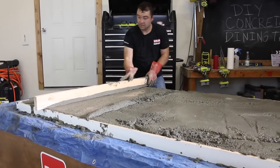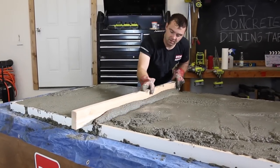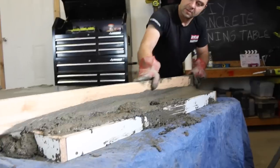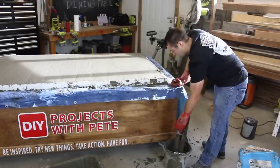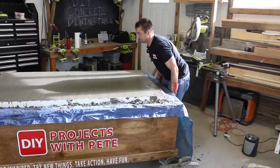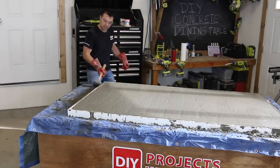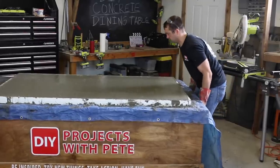Next, use a 2x4 or a scrap board to screed the concrete. Move the board back and forth in a saw-like motion from one side of the mold to the other. This will remove excess concrete and also level out the surface. Go over the entire surface a few times in opposite directions and then use the excess concrete to either fill low spots or just put it back into the bucket. Once everything is nice and level, clean up excess concrete that spilled out of the mold and then vibrate the concrete. This is a big tabletop and without a professional concrete vibrating table or a concrete pencil vibrator, it is going to be nearly impossible to get all the air pockets out, but we'll do as best as we can using normal tools you have around the garage.